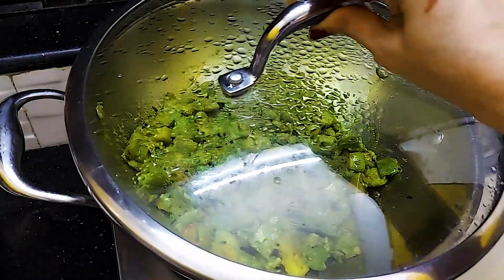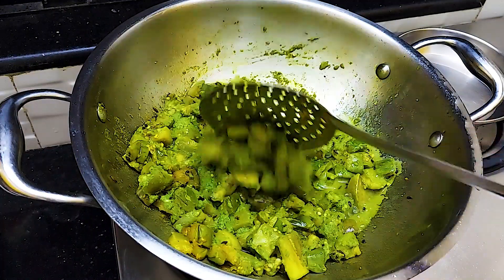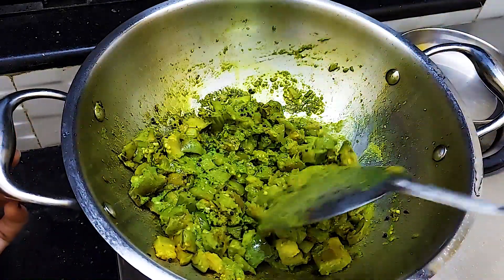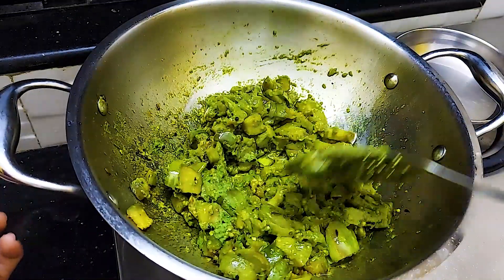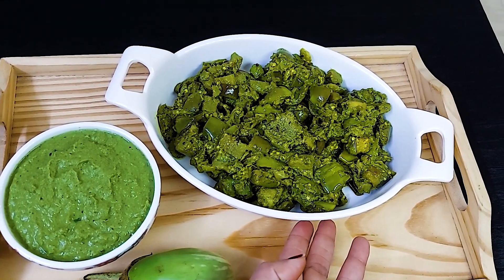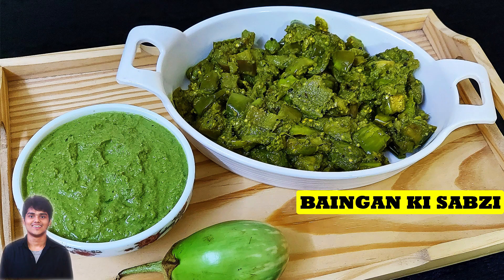We will fry it and cover it for 2-3 minutes. This is now cooked. This is a simple vegetable. Let's serve it. This is a very tasty recipe. Thank you.